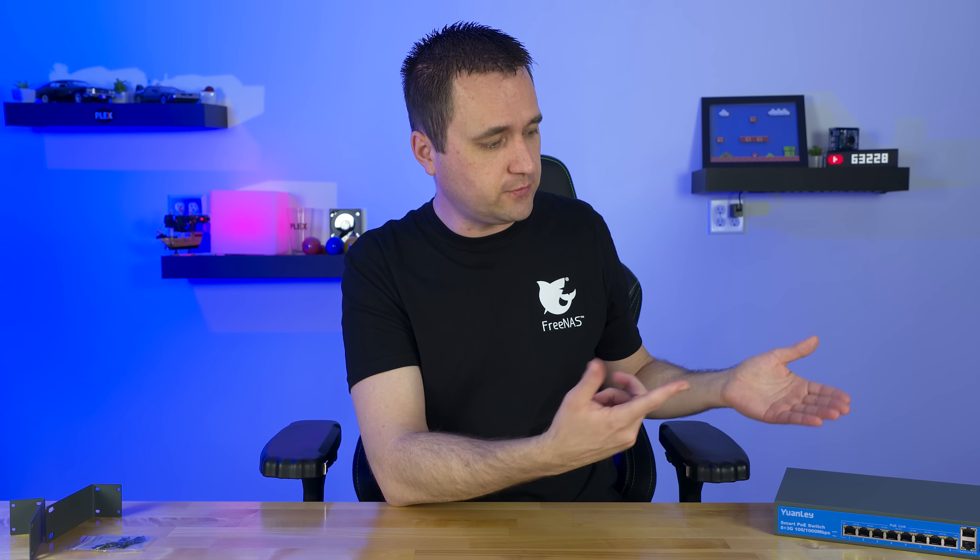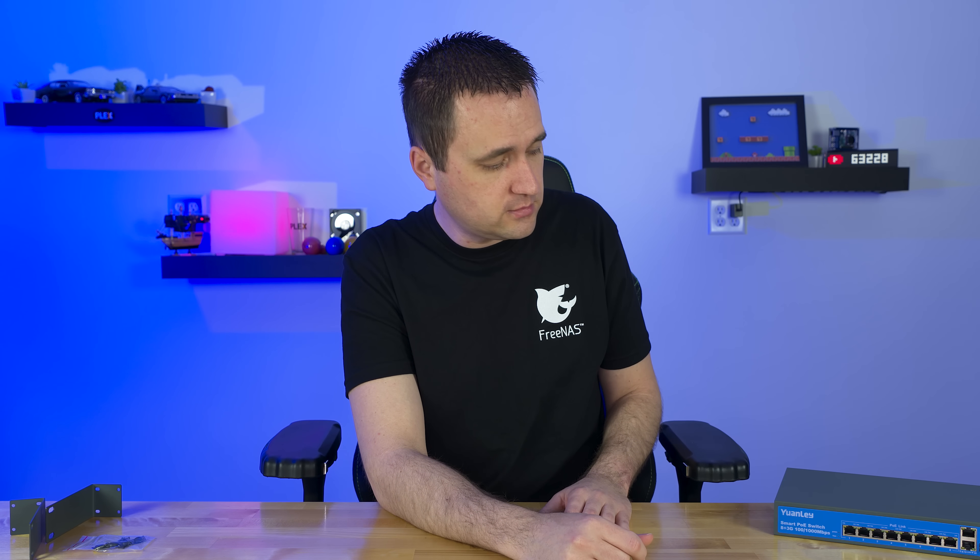So this is a dummy switch as far as being an unmanaged switch. And once you flip that little VLAN switch, you basically just have a PoE device — like an injector. You have an eight-port PoE injector.